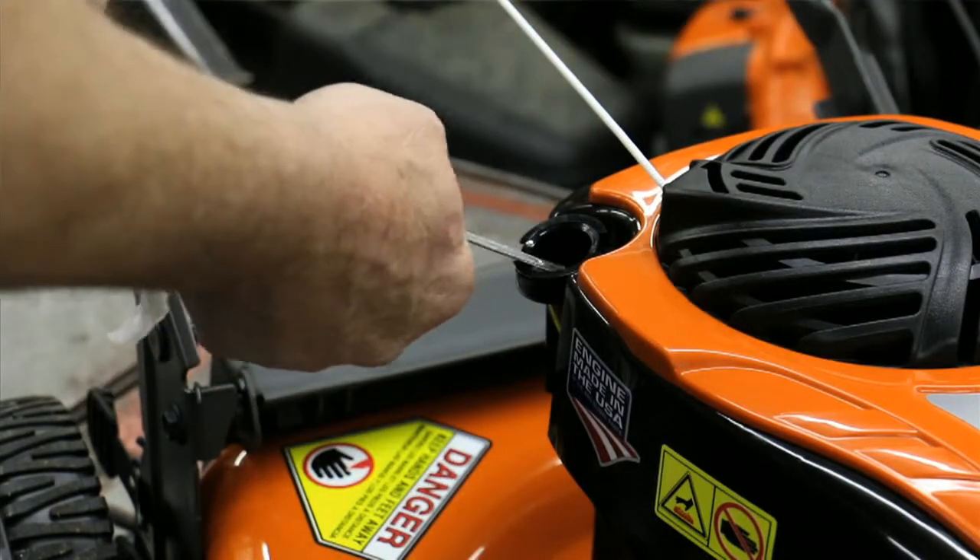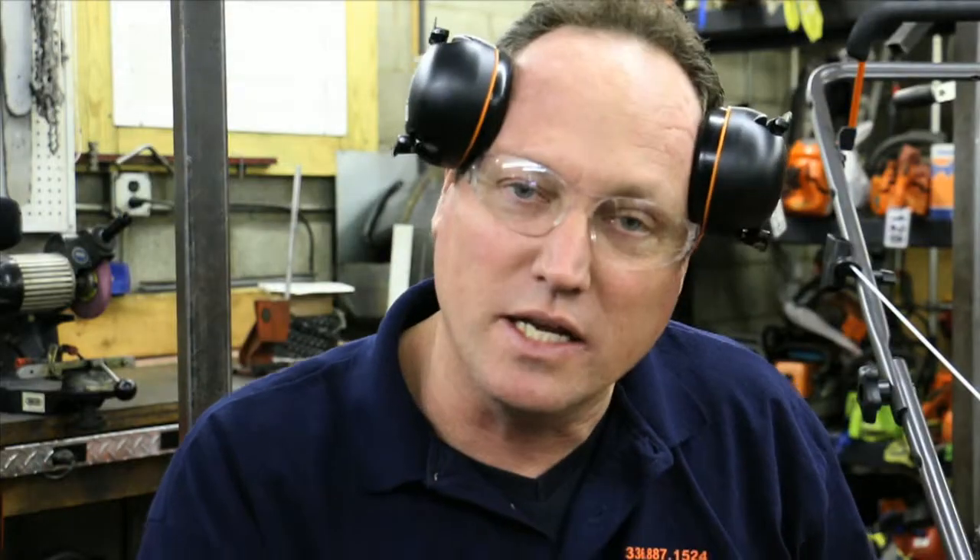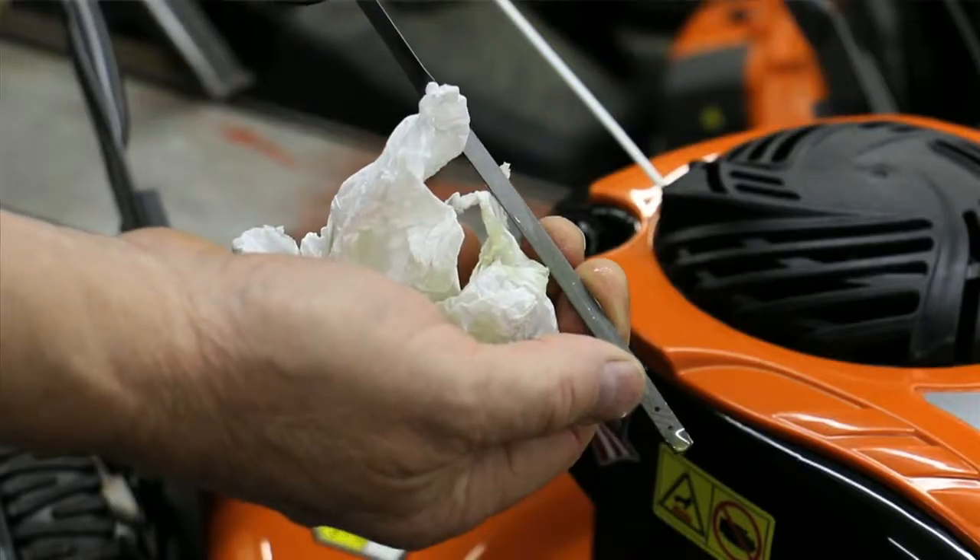I'd like to start by checking the engine oil, because if you don't have the right type of oil at the right level, this could be very costly when it comes to lawnmower repairs. Oil is cheap — lawnmower repairs are not.